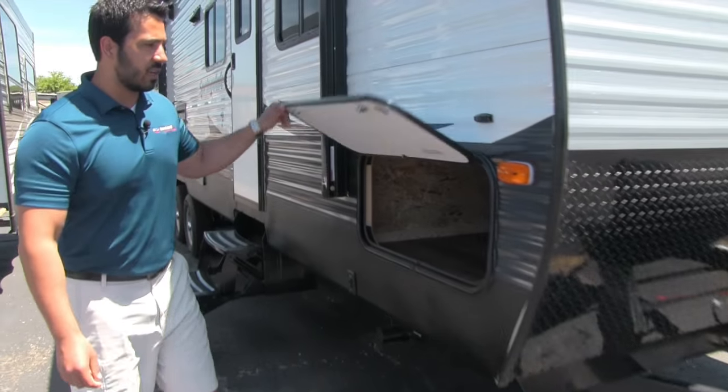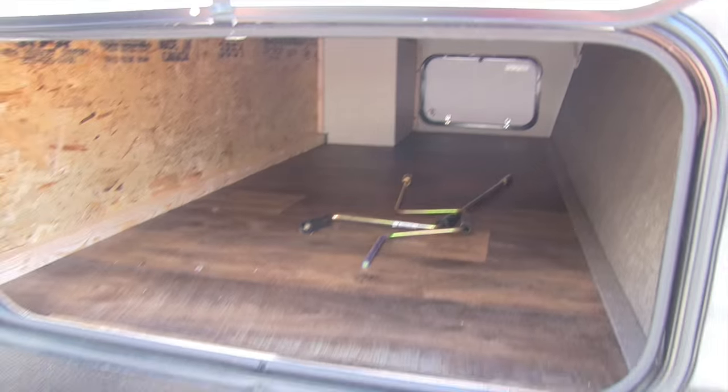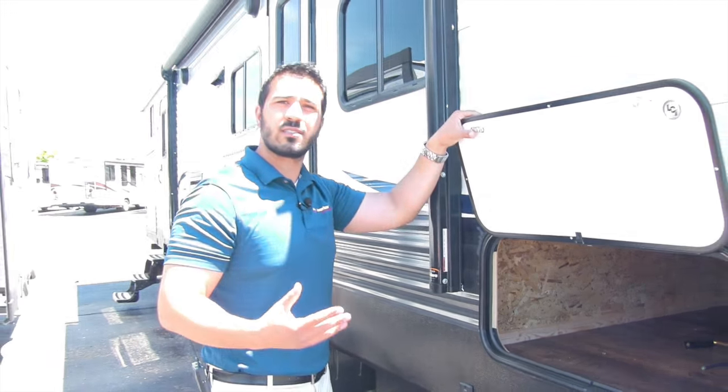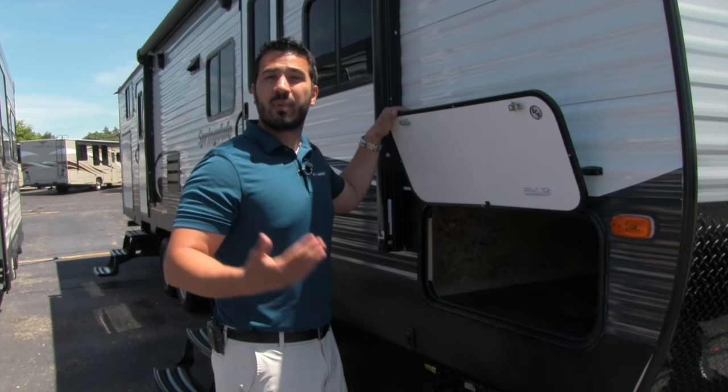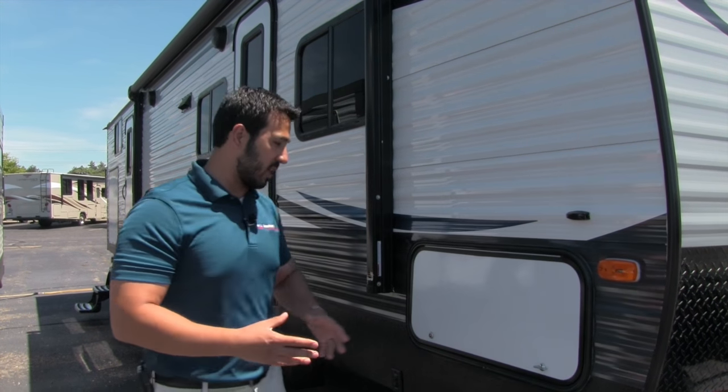Come around to the side and we can take a look at the pass-through. It's large and nice and big so you can fit a ton of stuff in there, which is great. You're going to be taking a lot of stuff with you camping — you have the family, there's a lot of people coming — so having a big pass-through is exactly what you want.